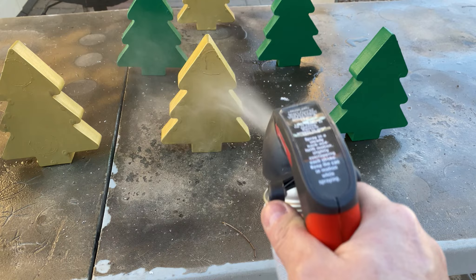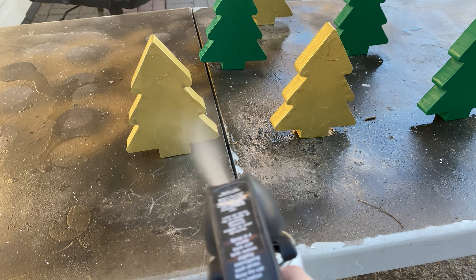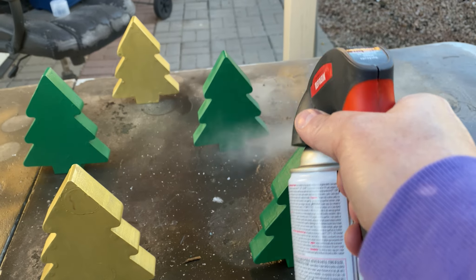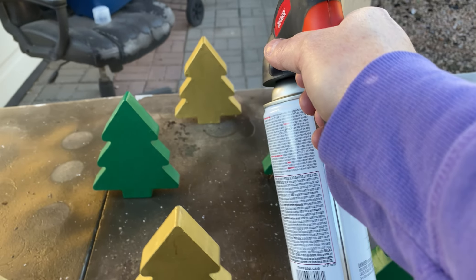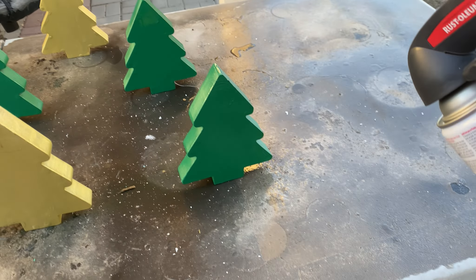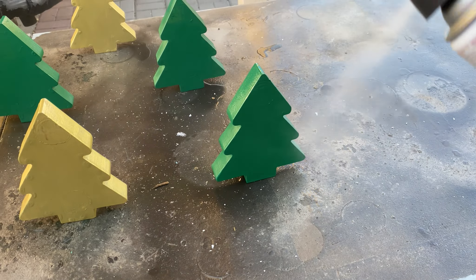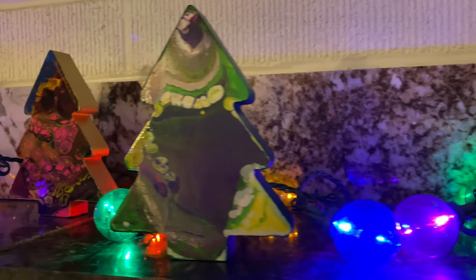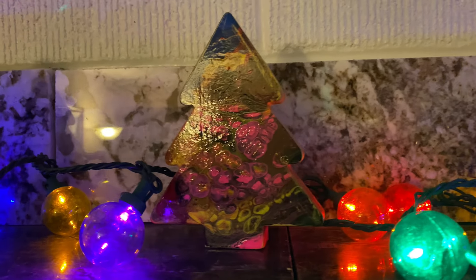I hope you have enjoyed this project as much as I have. I would love to see how yours turns out. Please join me on Facebook at the Paint Pour Academy Community Facebook group and share images of your art. I would love to see what you create. Thank you for painting with me and I'll see you in the next video.